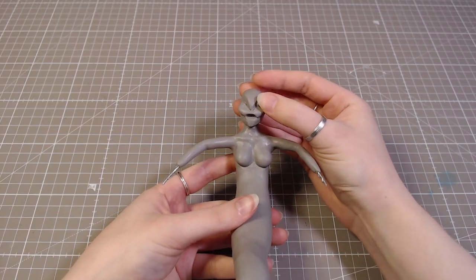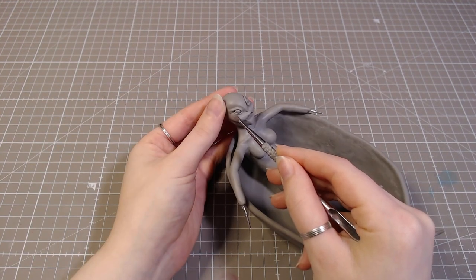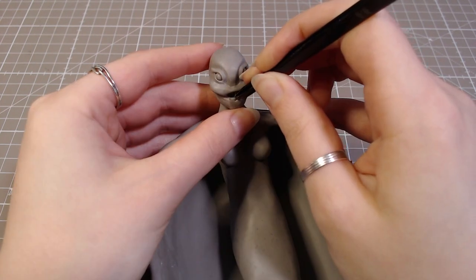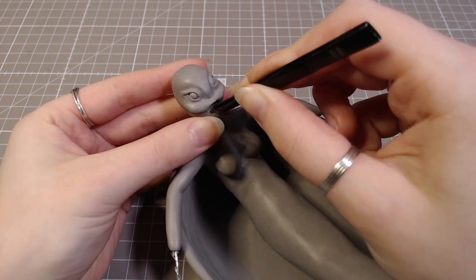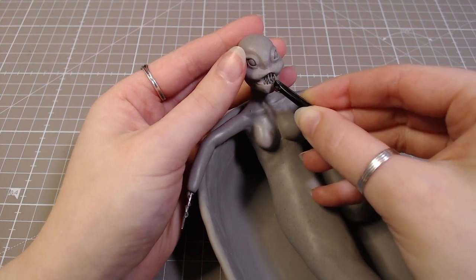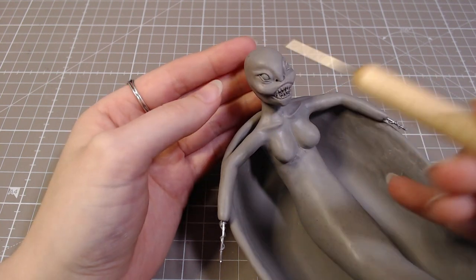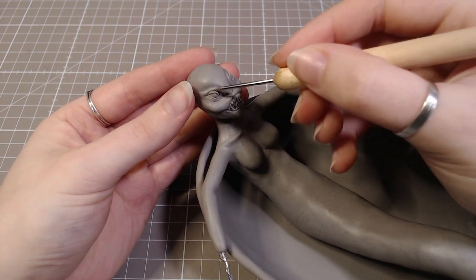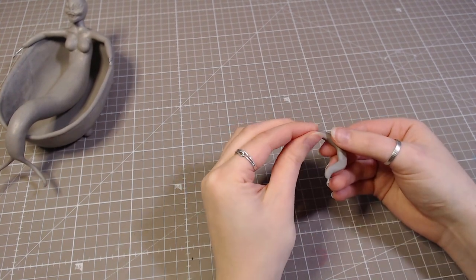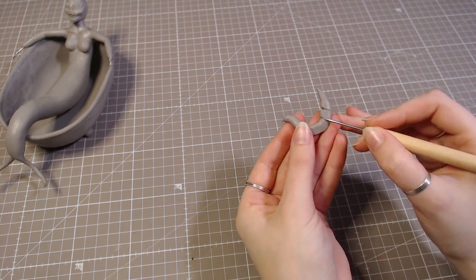I added in some pre-baked eyeballs, because it's much easier to sculpt the eyes this way. Then I added a little bit of clay around them to create the eyelids. I added a bit of Sculpey bake bond to the mouth, and then added pre-baked teeth. Unbaked clay and already baked clay don't really have a great connection, so the bake bond just helps hold them together better. I also want to give her some horns, so I will wrap a bit of wire and clay so they hold shape better, and then add a few details before attaching them to her head.